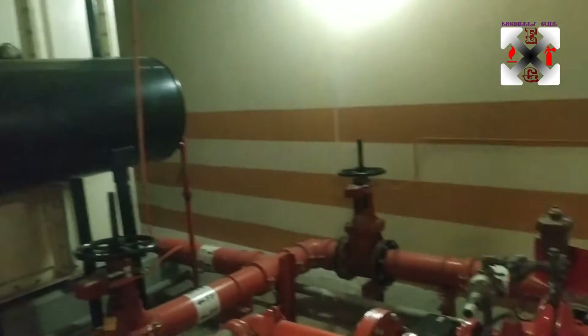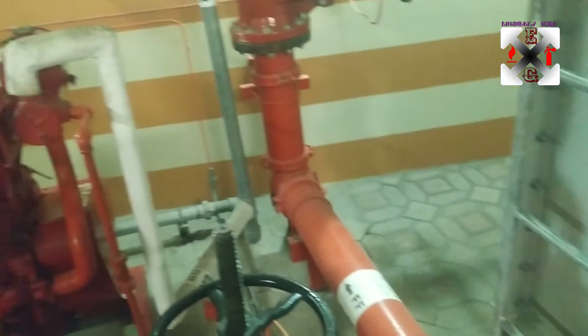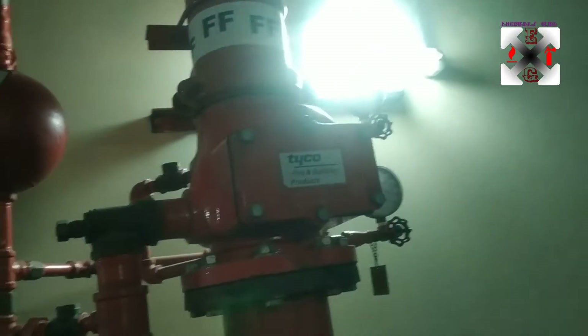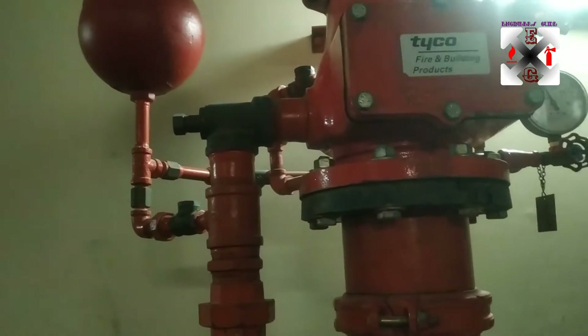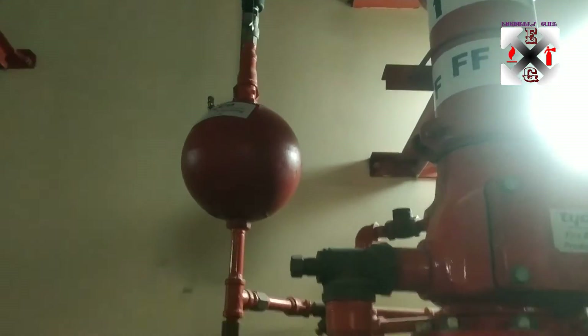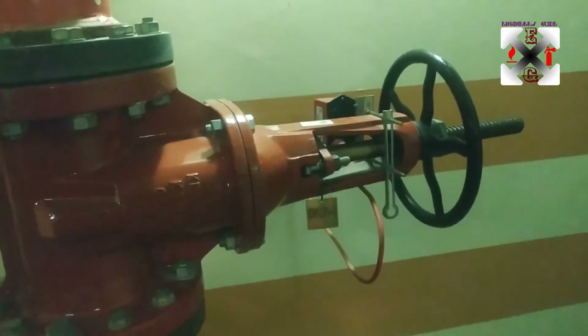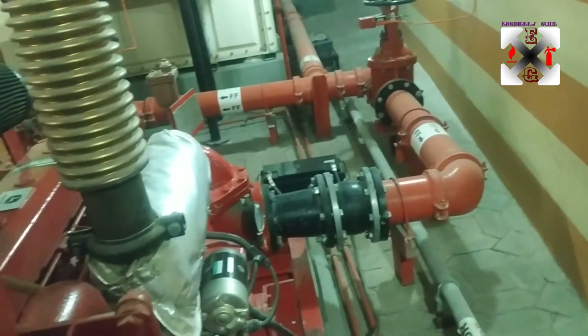So in overview: when the jockey starts, the flow will come through to this alarm check valve. This is the alarm check valve from Taiko, with a two-inch drain for draining, and that is the retarding chamber. This is the main discharge valve - during testing you need to close this valve before performing any tests.